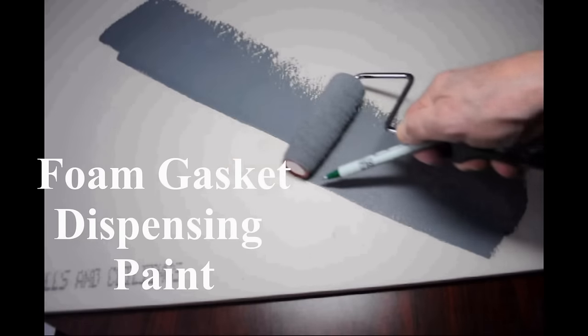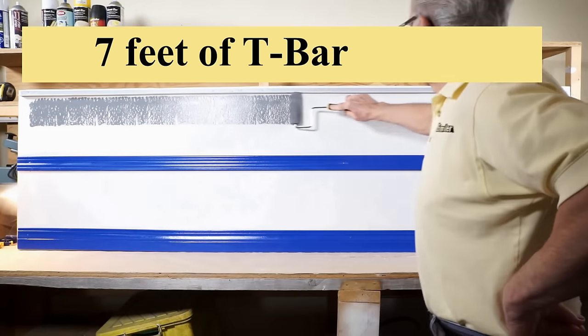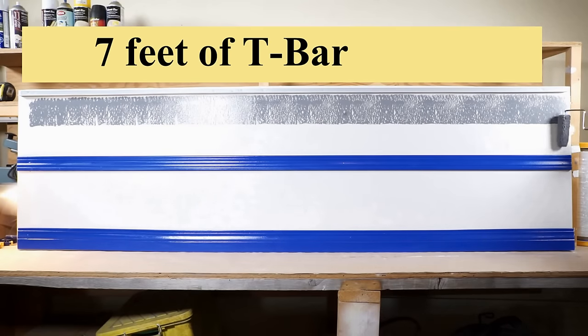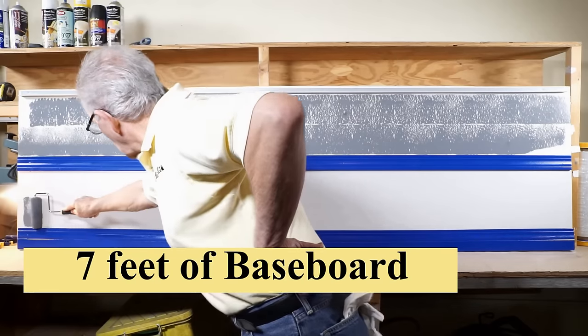Then roll it out on a wall pressing firmly enough to get the foam to dispense paint. Following these directions for unloading — using the trim as a guide, gently unload the first 14 feet before applying pressure.